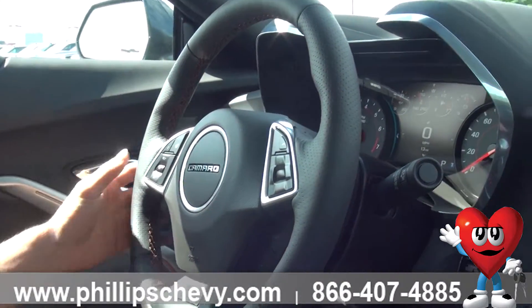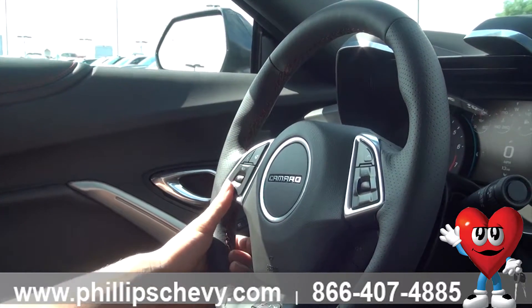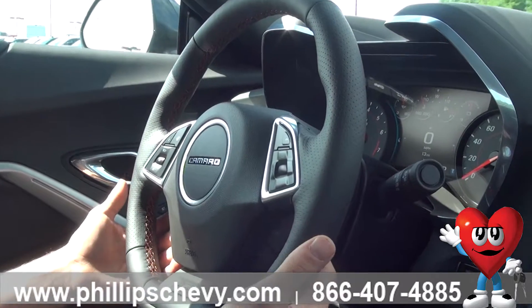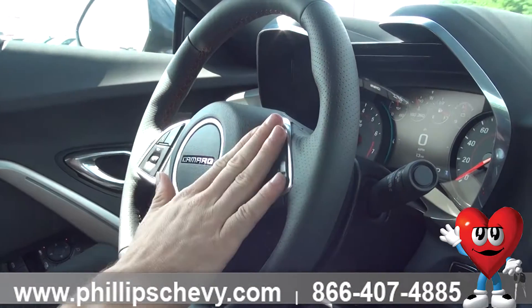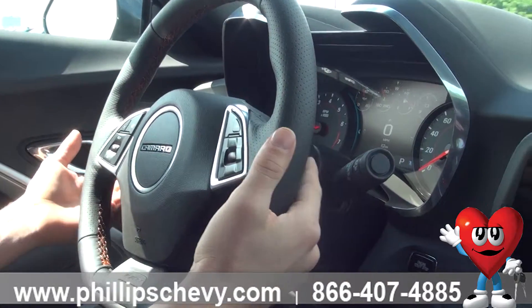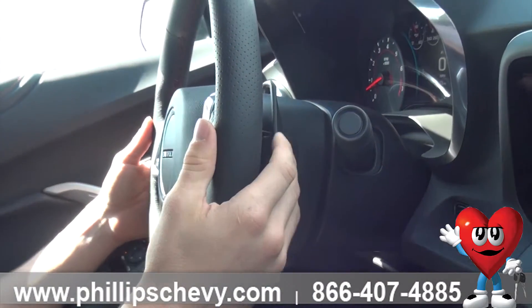Coming to the steering wheel, you're going to have your heated steering right here, as well as your cruise control. You can go through your favorites, your sound — all of this is from the steering wheel, making sure that you keep your hands on the wheel. You have your Bluetooth on the right side, obviously the horn in the middle as well as the airbag. You have your paddle shifters from behind, just like any other sports car.